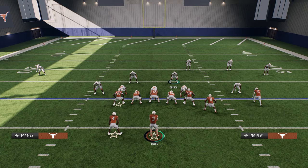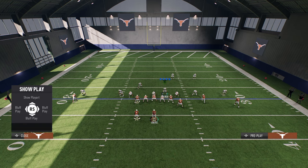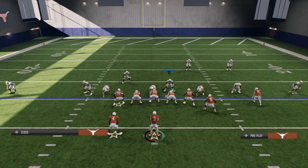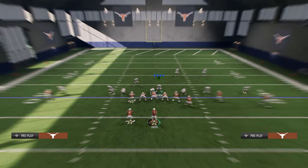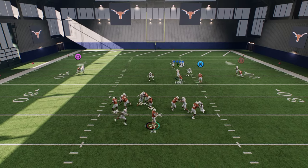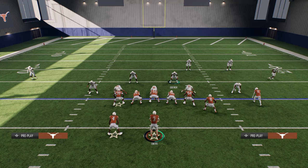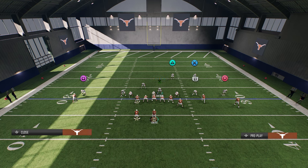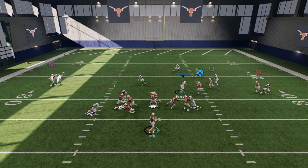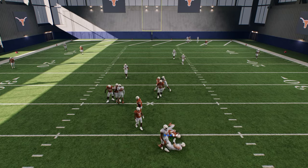It's my favorite blitz in College Football 25 for the road to playoff mode with Texas because you can do so much out of it. If you want to send the double edge, you can also man the running back up. A lot of times it still comes in — isn't that crazy? Now let's get really glitchy just for fun. We're going to man the running back up with the linebacker on the running back side, then take the slot corner and zone him out, so we're only sending four. Sometimes that will come in — I'll just leave that at that.